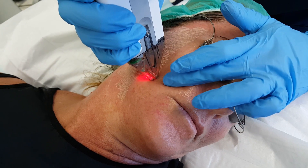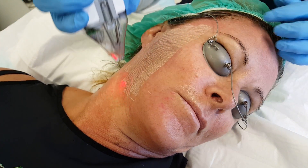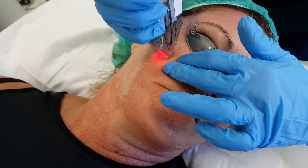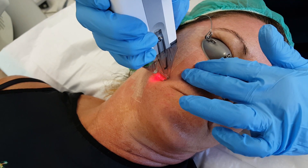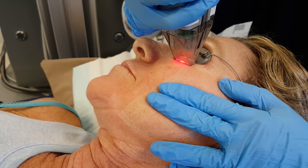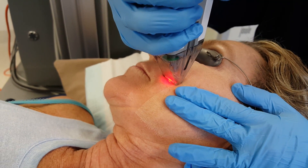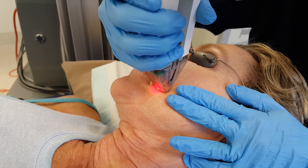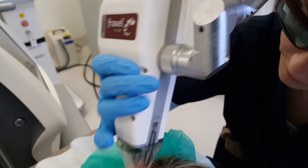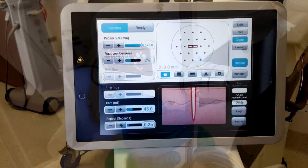Fraxel also produces another laser called the Fraxel Repair. This is a CO2 laser, and it's also used for scarring. It's best for more severe atrophic acne scarring, but it can also help with skin rejuvenation. Once again, it's like a Swiss Army knife — it really does a lot of things, but it doesn't do one thing really, really well. Nevertheless, it is a very, very good laser, and the downtime for this is about 10 days with a Fraxel CO2 or Repair.